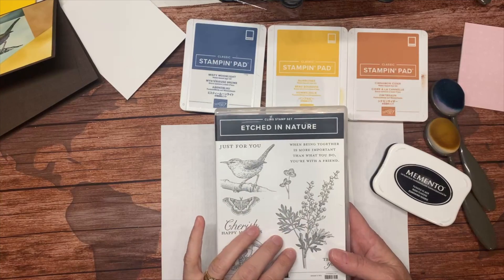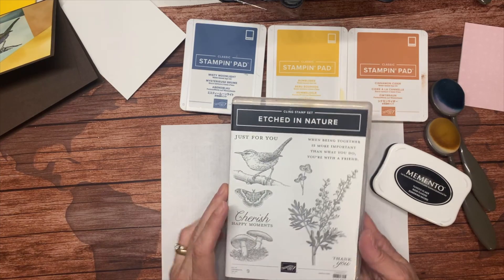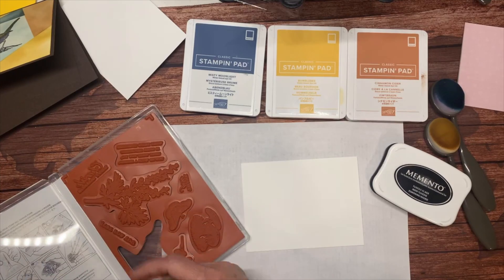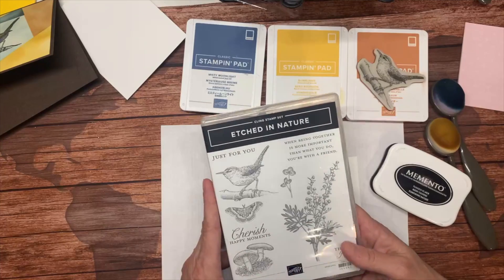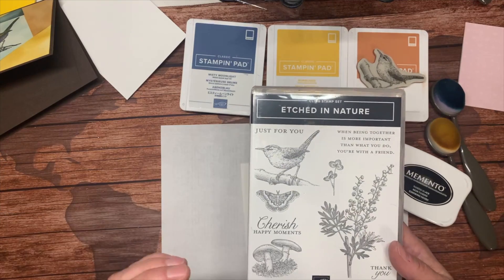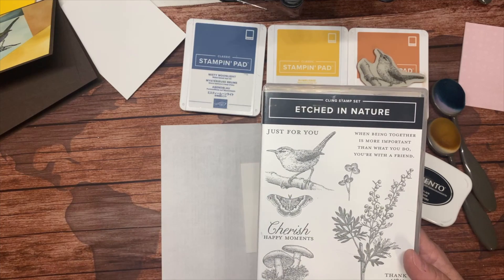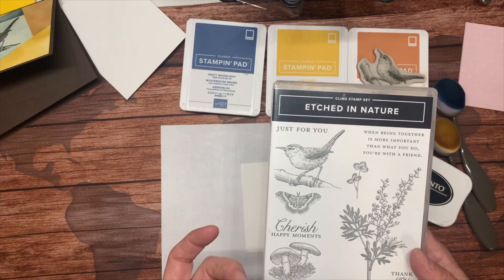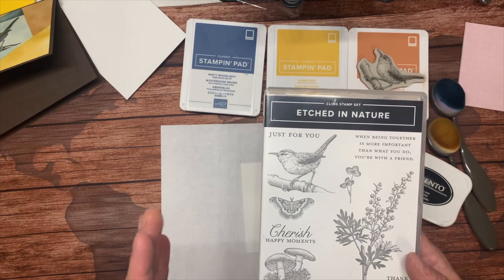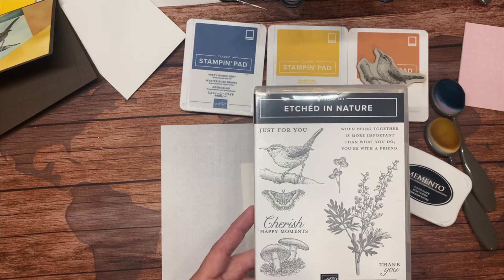I'm going to first stamp my bird because I know where he wants to go. This is from the new Etched in Nature set — not available yet, it will be available on May 4th with the new catalog. It's not my usual style of stamp set; it's very detailed. The lines are very fine, so you need to make sure your pad is well inked but not over-inked, because it tends to get caught and kind of pools in some areas. You need a stamp pad in good condition and you just have to be patient. If you have a Stamparatus, that's always a good option.